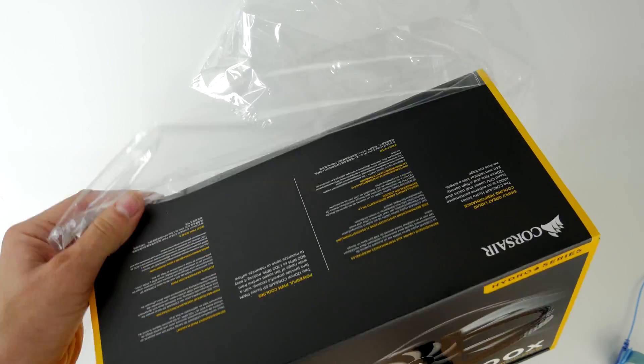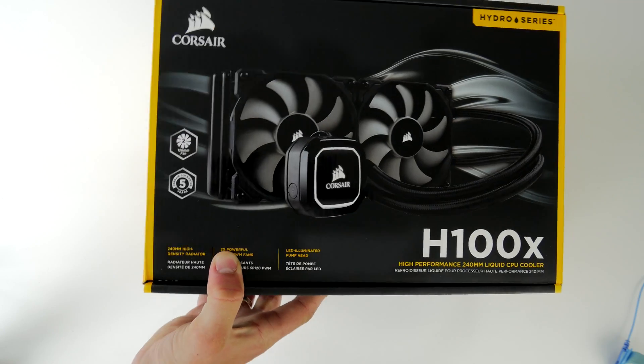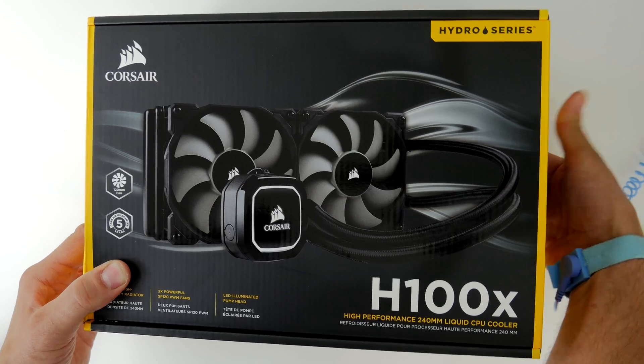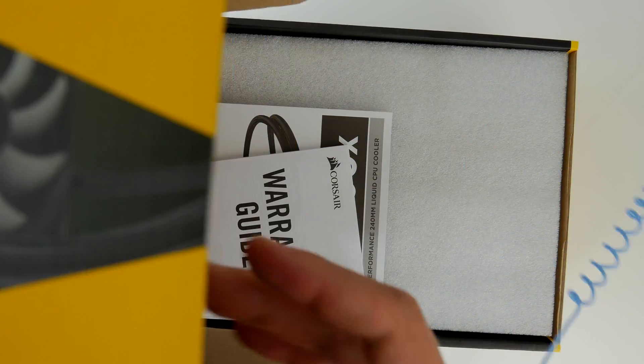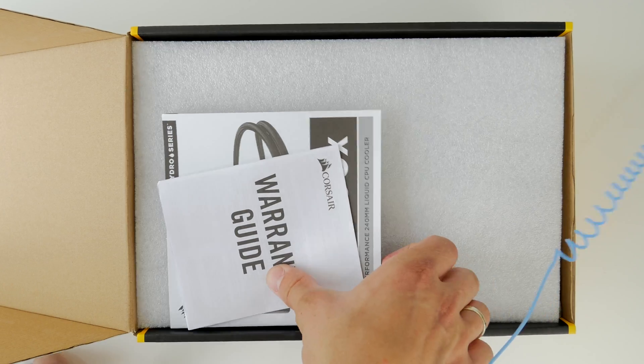This is a no-frills version that has no RGB lighting. The only little bit of lighting you get is on the pump head itself around the Corsair logo. It doesn't have any RGB fans. It does come with two 120mm fans and they are quiet fans, but otherwise no frills.